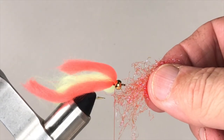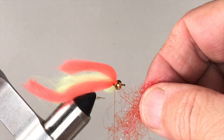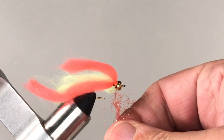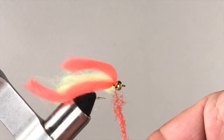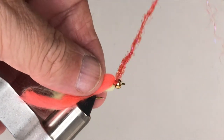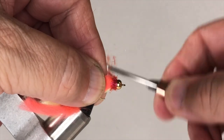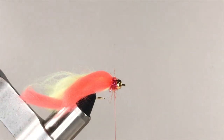Now you're ready to apply some red dubbing to your thread to get ready to form the fly's dubbed collar. I like to use a sparkly dubbing blend with coarse fibers. I apply it to the thread fairly loose and fairly rough, and I don't over-roll the dubbing because I want my dubbing noodle to have some texture to it. Then wrap the dubbed thread around the fly, directly behind the bead and directly in front of the yarn to form a dubbed collar about the size of, or a little larger than, your bead.